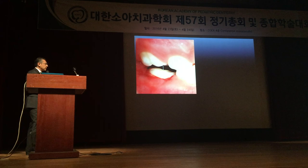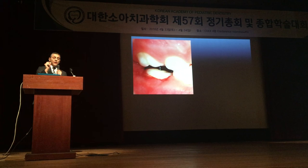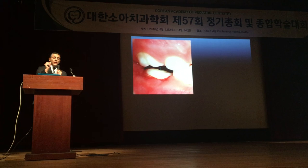Before you test the crown, be sure you have enough occlusal clearance, or the crown could crack.